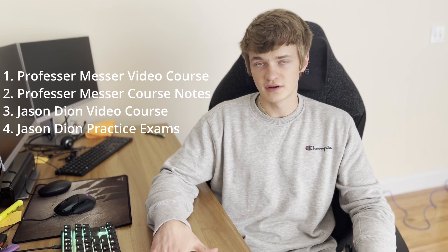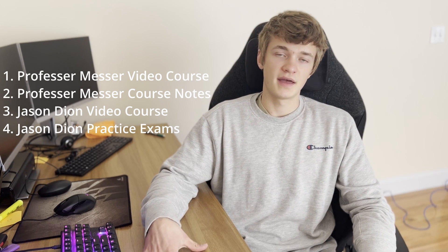The practice exams are pretty cheap, so definitely do those. Whenever you get questions wrong it'll tell you why, so make sure you use that to your advantage — that's super helpful in preparing you for the exam. The questions are worded the same as how they are on the test, so it gives you a good feel for what to expect.